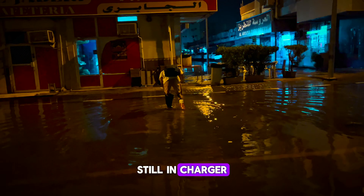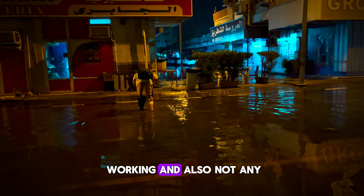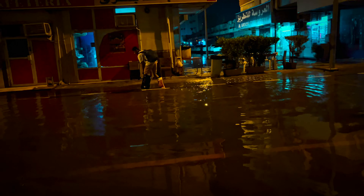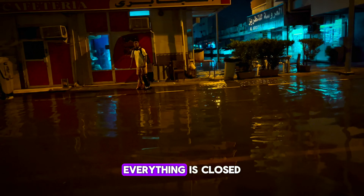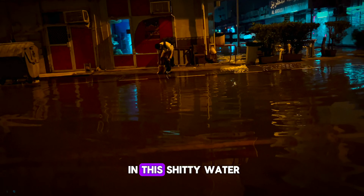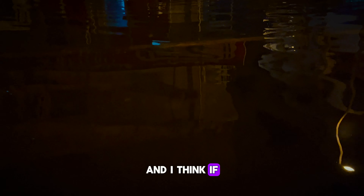These are the streets of Sharjah at the moment after the heavy rain of three days. The situation is still in charge — there is no transportation working, and also no shops, grocery stores — everything is closed.